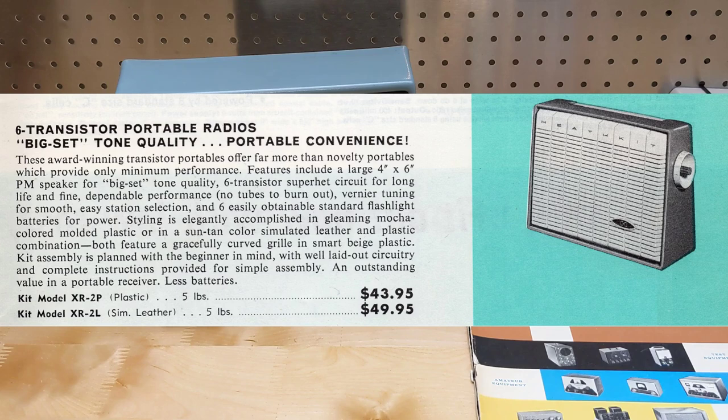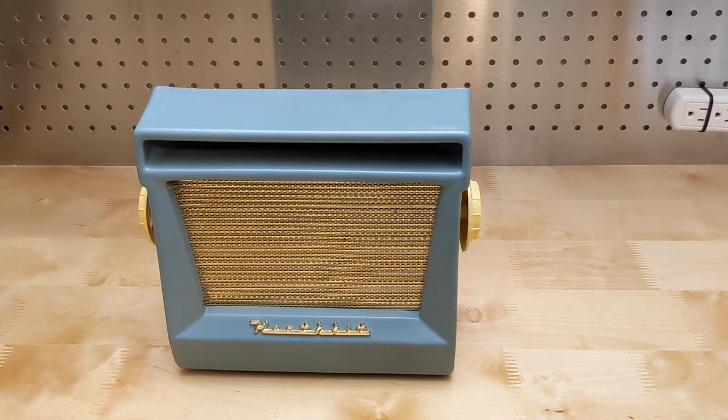In 1960, it was replaced by the similar XR2-PL and XR2-L models that had a slightly different plastic or leather case and vernier tuning. Heathkit subsequently sold many models of AM transistor radios over the following decades.